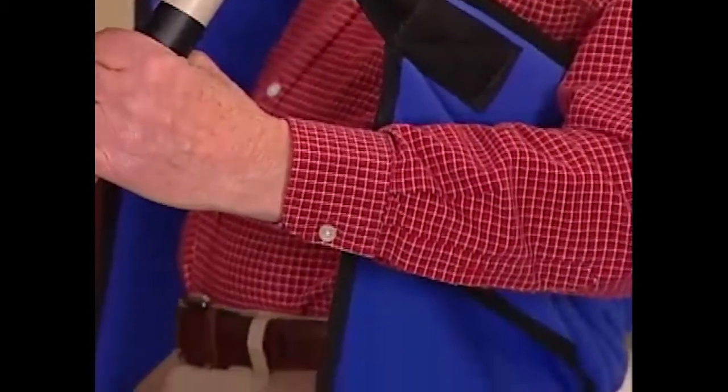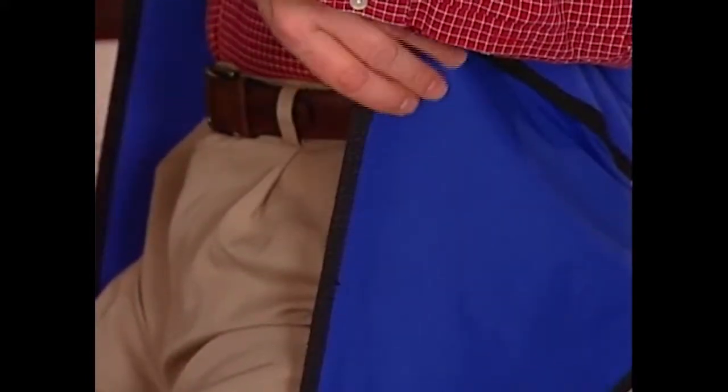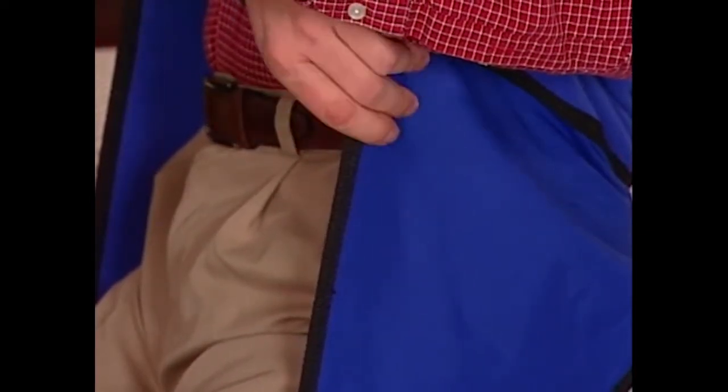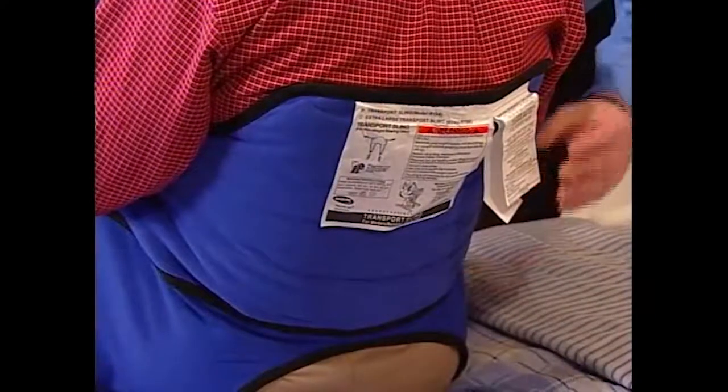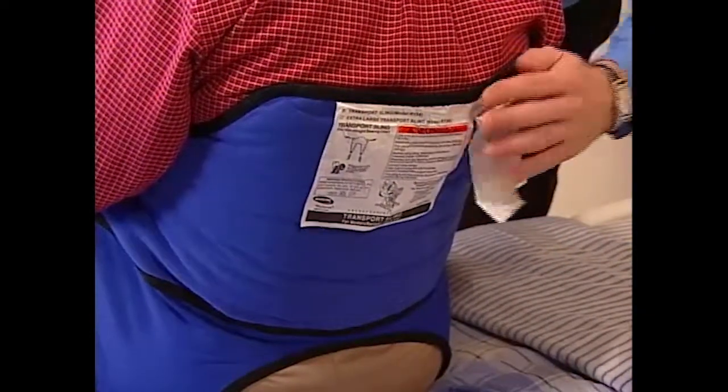Invacare Transport and Transfer Stand Assist Slings are constructed of durable materials that resist deterioration from moisture and laundering. Sling sizes are indicated on the labels. Refer to the sling chart in the Owner's Manual for dimensions.